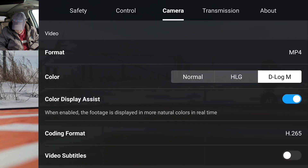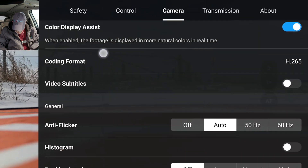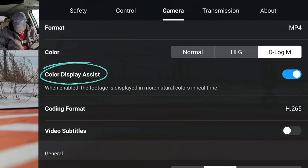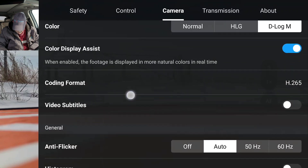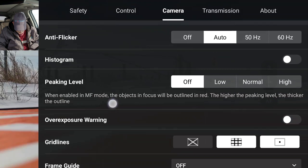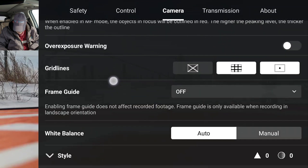Camera — we want to do D-Log M. And color, this one's kind of important: color display. It'll display real color instead of the D-Log color on my screen, which is what I want.